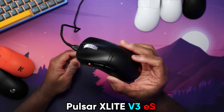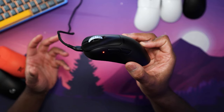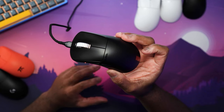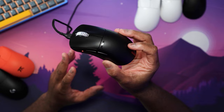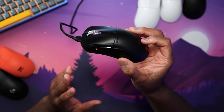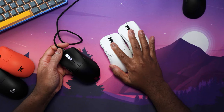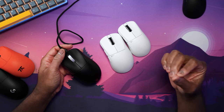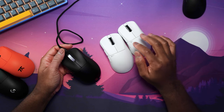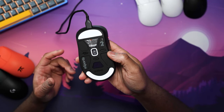This is the X-Lite V3 ES — the tournament version. We're going to weigh all of these in a bit, because with the size differences there are also weight differences, and the ES does have a feature difference as well. The ES is $129, it's a bit heavier, and it comes with the 4K Hz polling rate dongle included in the box. However, you cannot pair it with any other Pulsar mice. For the regular Pulsar lineup, you still need to buy the standard 4K Hz polling rate dongle, which is about $20 or $30. Once you buy that, you can pair it to any current generation Pulsar mice. The ES is paired with a special dongle from the factory to ensure the absolute best connection.